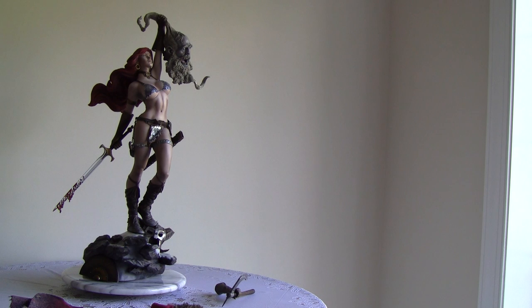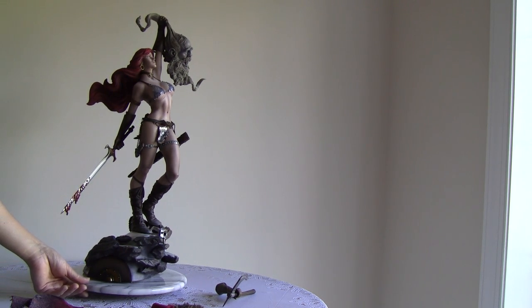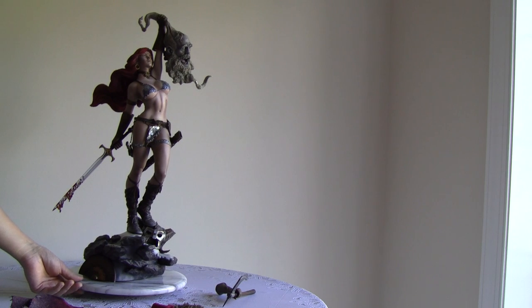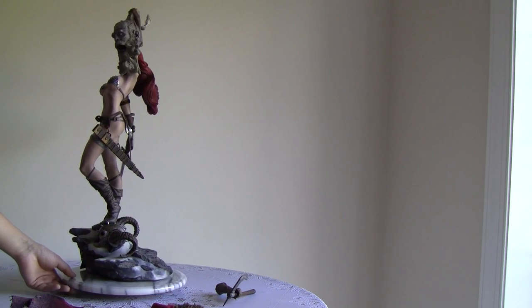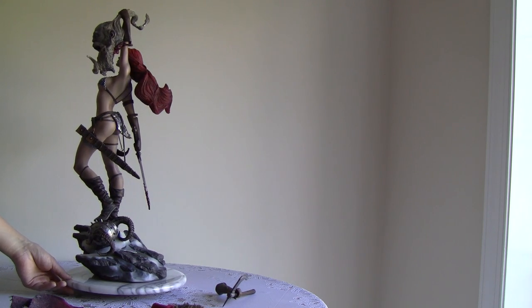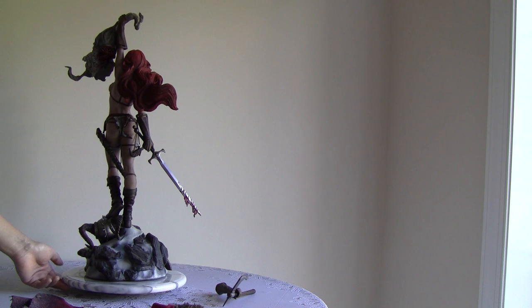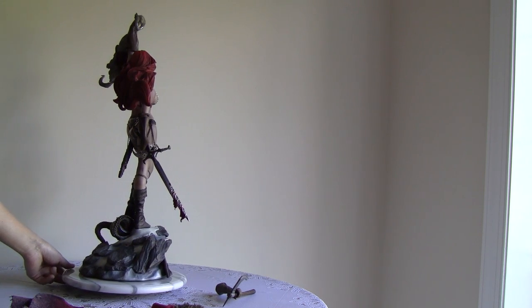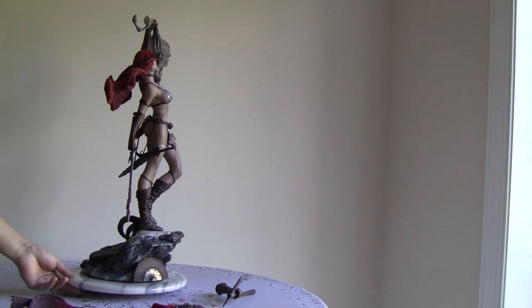Before I put on the cape, I wanted you guys to see the 360 of Sonja. If you choose to display her without the cape it would also be very nice. It's an overall very nicely sculpted statue.